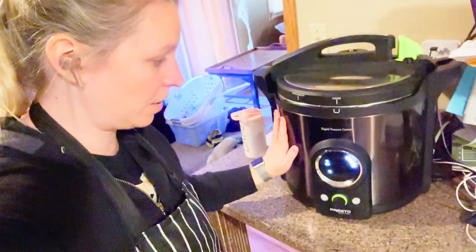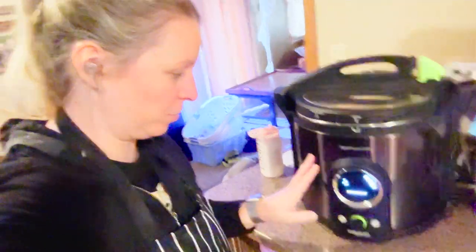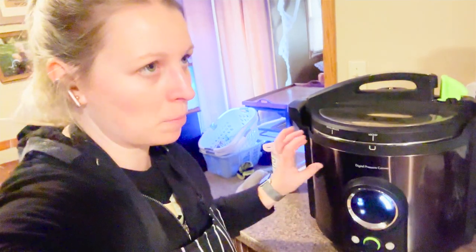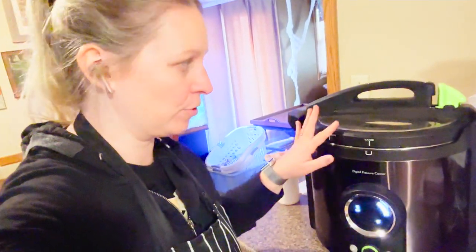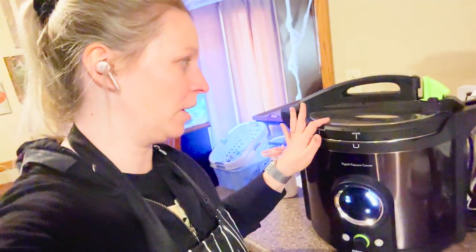So I've got my canner heating up. I've got four half-pints in there — I don't think I'm going to fill them all. It is a 10-minute water bath process. Anything you're processing in a water bath that's 10 minutes or more is sterilizing your jars. Most things that are like five minutes, you can do 10 minutes without affecting the quality. That's just really handy and good knowledge to know when you are canning.